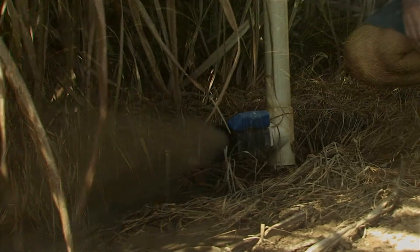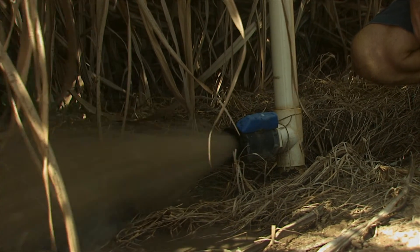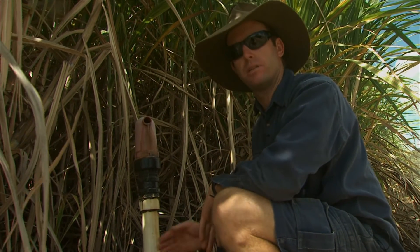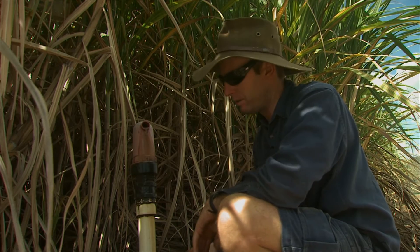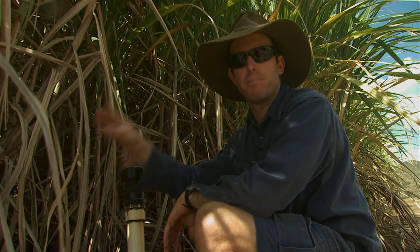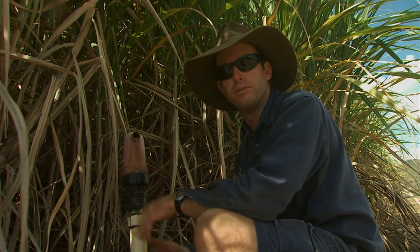Like any irrigation system, the drip tape does require maintenance, including occasional flushing, but so far it's proven to be reliable. This is the end of the underground system — the main line comes to here, and with velocity, all the water and any particles or build-up that's inside theoretically comes to here and flushes out. The same thing is at the bottom end of the paddock — we increase the velocity of flow in the tapes to flush out any algae or build-up from the sub-lines.